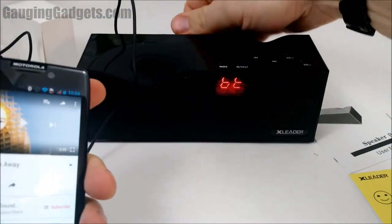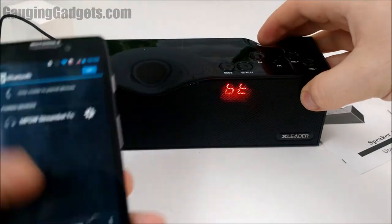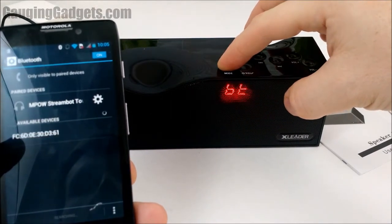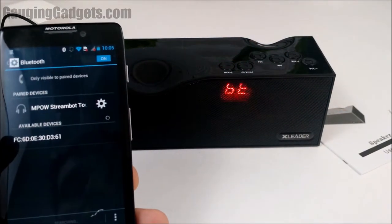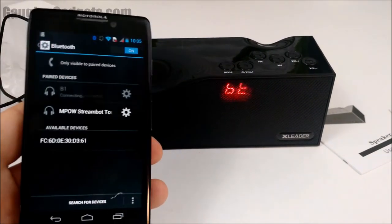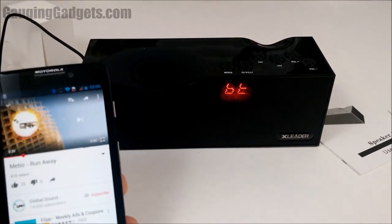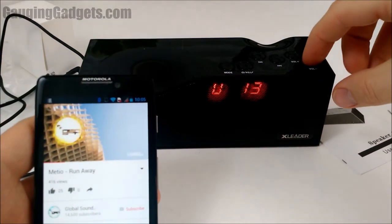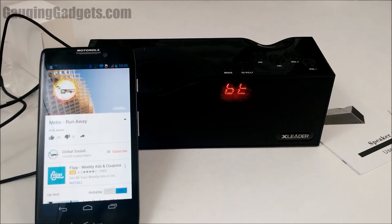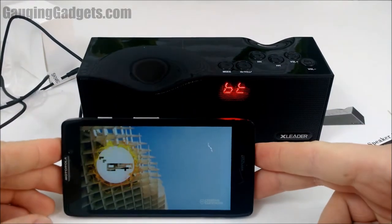Now Bluetooth. Let's go ahead and take that out and get to the Bluetooth setting and get it paired. Alright, the B1 — that was pretty quick. Let's go back to YouTube. Sounds really good.